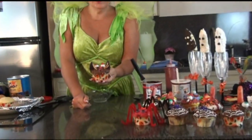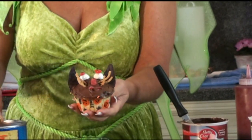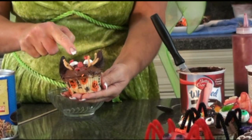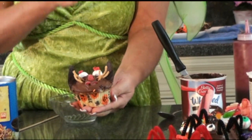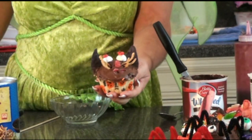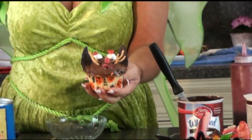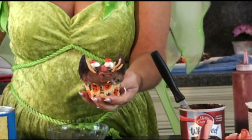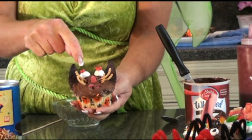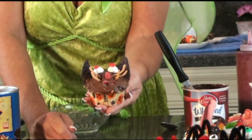Now here's my cat cupcake. Just frost your cupcake any color. For the whiskers I use little Chinese noodles - I find they work the best. The nose you can make out of gumdrops cut into triangles. The ears are blue corn chips, and all you do is stick them inside the cupcake. The eyeballs are white gumballs and I put a little piece of jelly gumdrop right on top. And there's your cat - that's real easy to make.